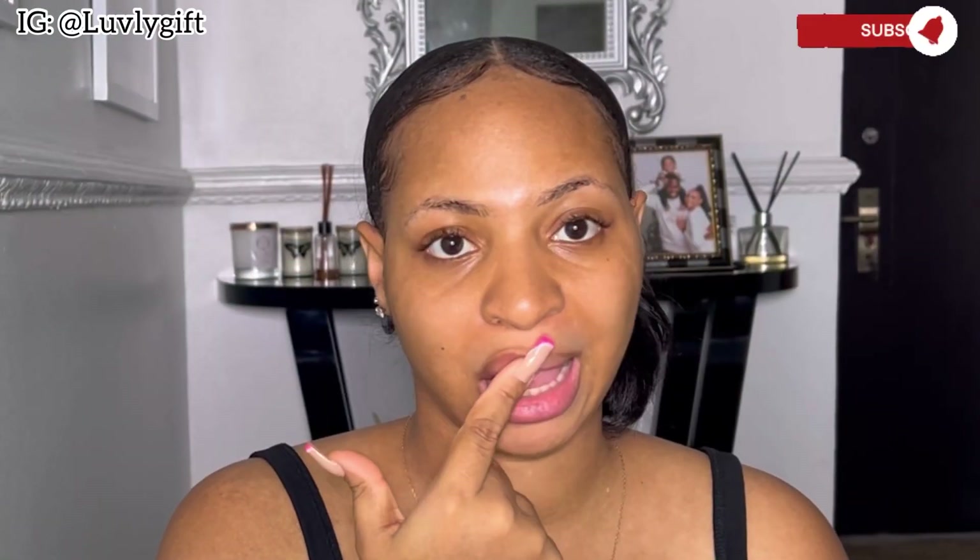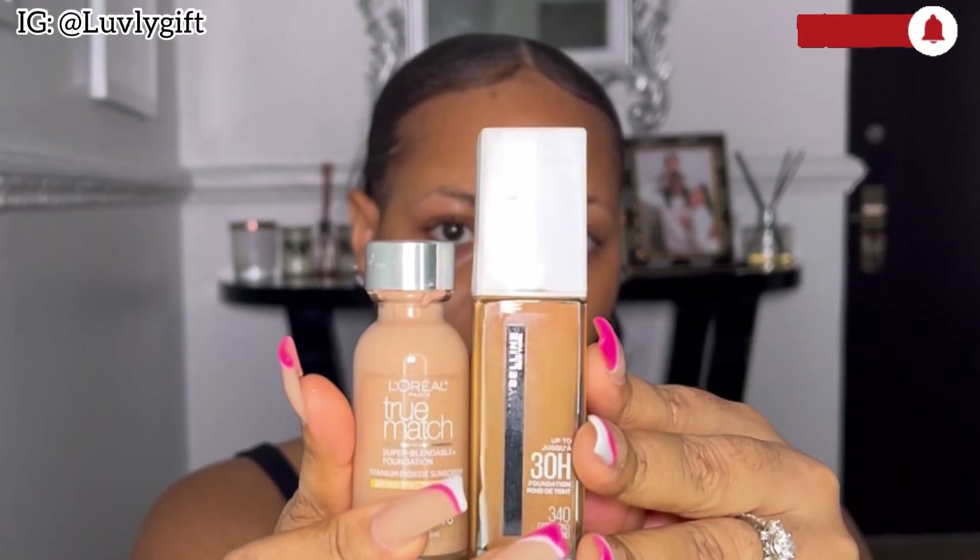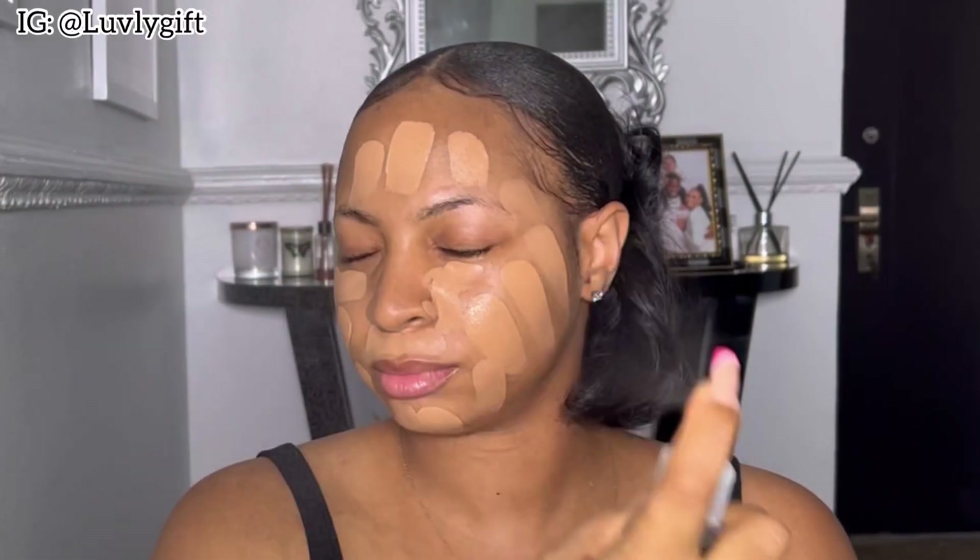I used a lip balm to moisturize my lips, then I went in with my foundation. I'm using two different foundations from Maybelline and L'Oreal — I love mixing foundations, it just gives me the perfect shade that I want. Right now I'm spraying my face and taking my time to blend the foundation evenly.